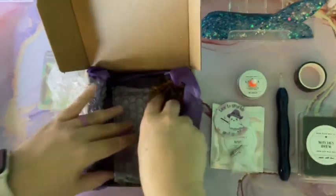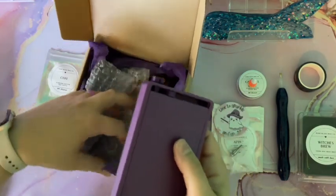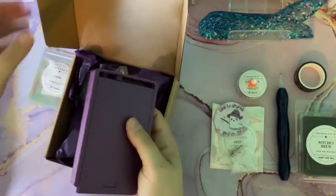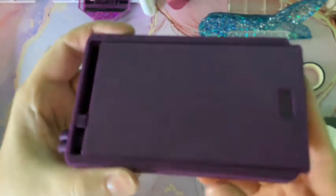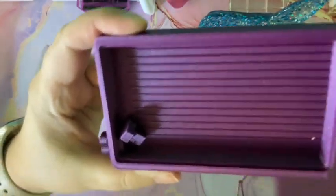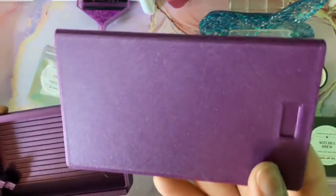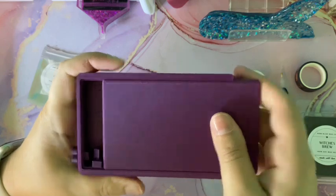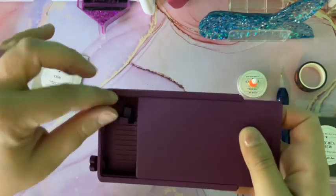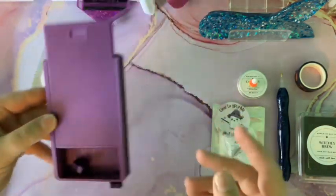And last, she collaborates with Creations by Lep — they make trays that I absolutely love. You get this beautiful purple glittery tray. I don't know if you can tell but it's got glitter on it, a real shimmery tray. I love trays by Creations by Lep, I have several of them, but I love this beautiful purple sparkly color — so pretty.